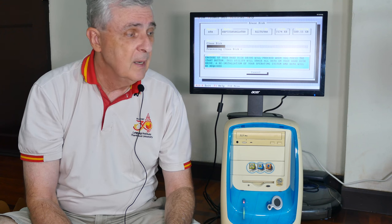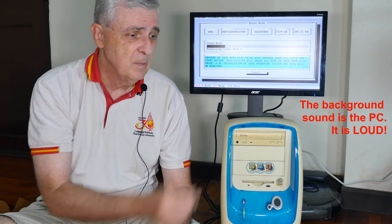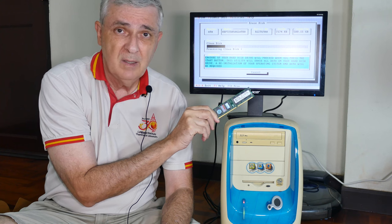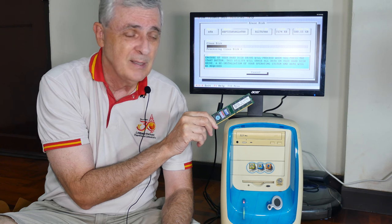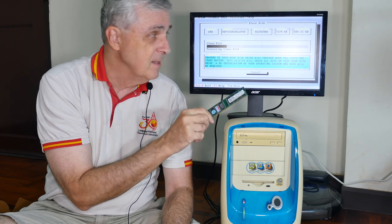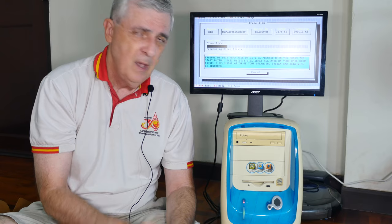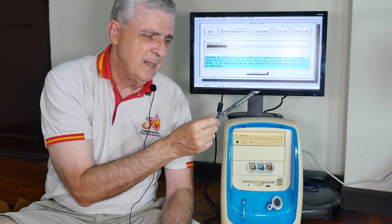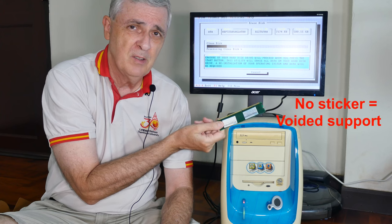After a lot of work, we found the problem with the beeping. That was because one of the two memory cards was bad. So I simply pulled it out — that only leaves 128 megabytes in the machine. And as you can see, it's running right now. I'm erasing the hard disk, so that's the second issue.